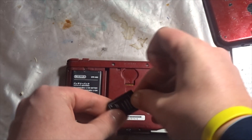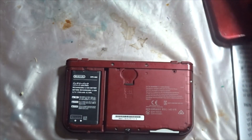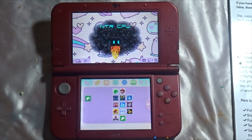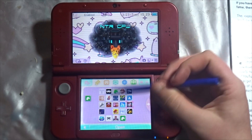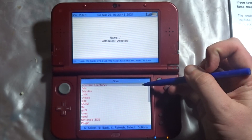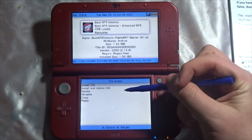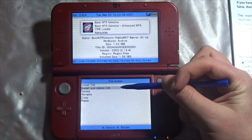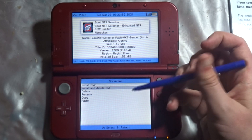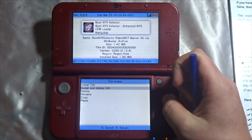Now that you're back on your 3DS, take out your SD card and put it back in the 3DS. Wait for it to boot up, and once it does, use your stylus — I'm using a pen — and go into FBI. Go to SD, then CIA's, and download the boot NTR file. Install and delete it so it saves space.